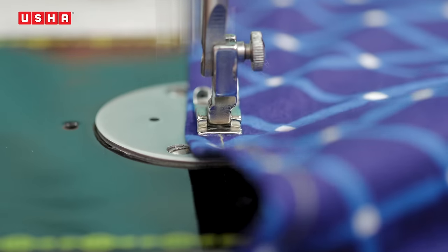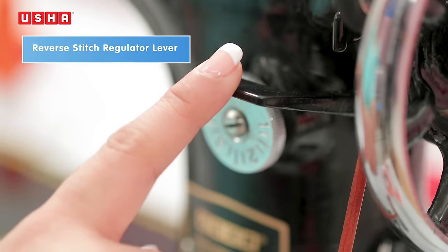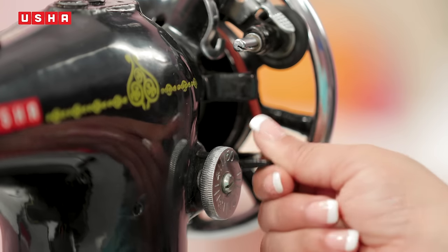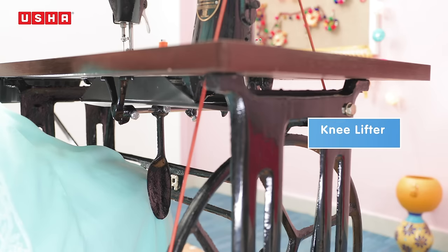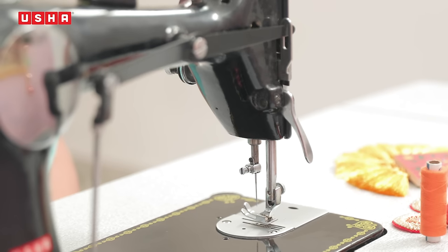The machine sews at 1800 stitches per minute. At the end of the fabric, the reverse stitch regulator lever changes the direction of the stitching. It is mostly used at both ends when you stitch two pieces of fabric together to make the stitch stronger. The knee lifter helps raise the presser foot, saving time while stitching.